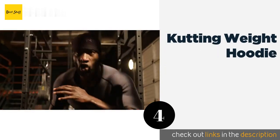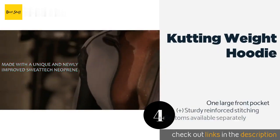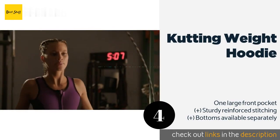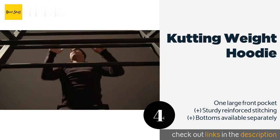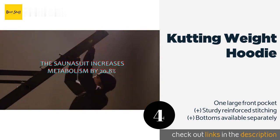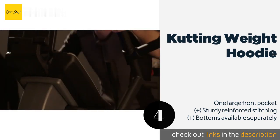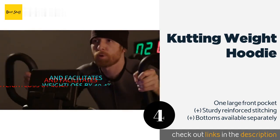The next product is the Kutting Weight Hoodie. It has a discreet look that allows you to work out in a gym or jog outside without bystanders knowing that you are trying to meet weight-in goals or shed water for an upcoming bodybuilding competition. The price is around $49. Check out the product link in the YouTube description below.